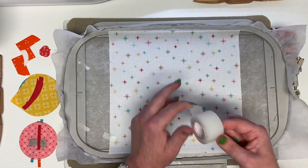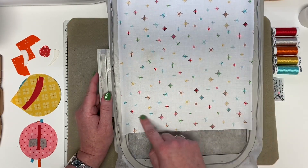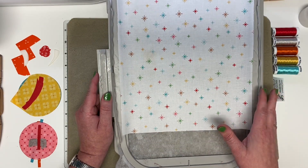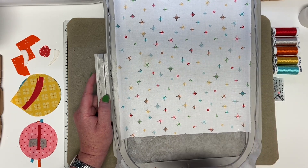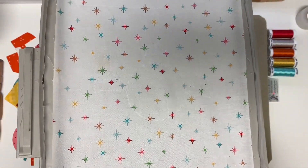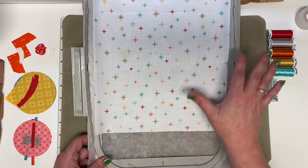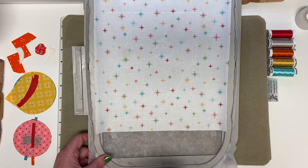Now we're going to keep that white thread on our machine. Put this back on the machine — it's going to stitch that top and bottom line again, which will ultimately be a trim guideline for you at the end, and it's going to give us our first round of appliqué outlines. Now we have our first round of appliqué outlines; you'll be able to see it clearly in your hoop at home, though it's a little hard to see white thread on this predominantly white background fabric.